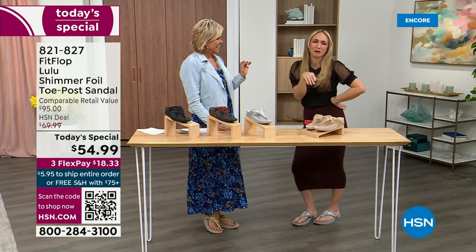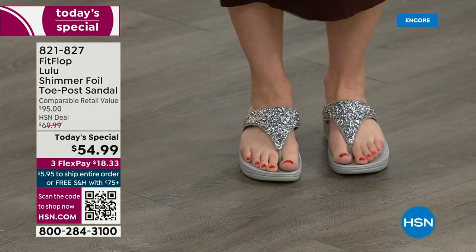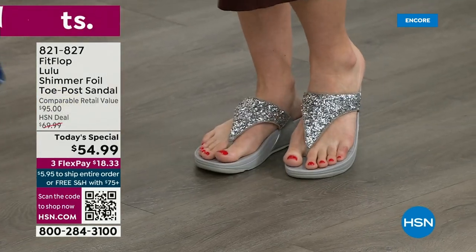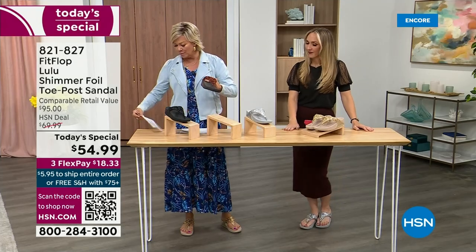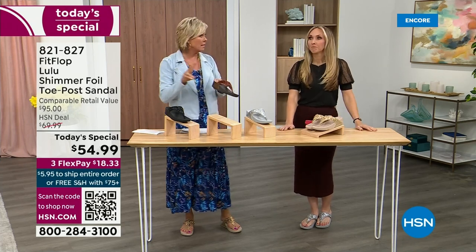I'm like, it doesn't matter because I'm still wearing my FitFlop. This is the time of year we look forward to — freeing our feet a little bit. You're wearing the silver, I'm wearing the gold. The two most limited colors today are bronze and then followed by black, and those are the two most popular colors tonight.